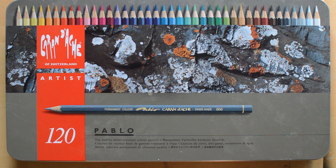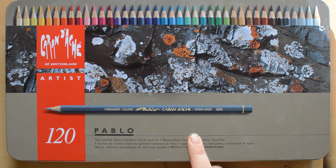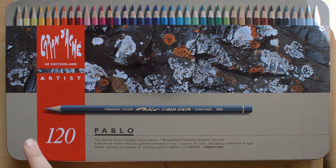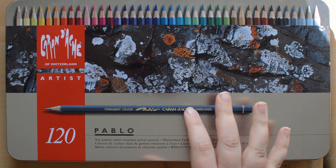Hi guys! Today I am going to be doing a review on the Caran d'Ache Pablo pencils. I have bought the set of 120, which is the largest set and it contains all the colors.